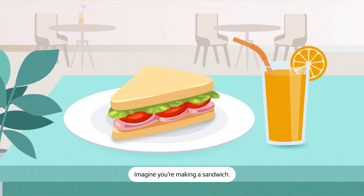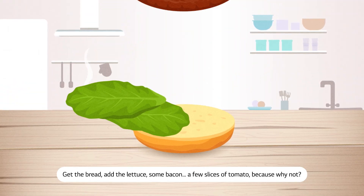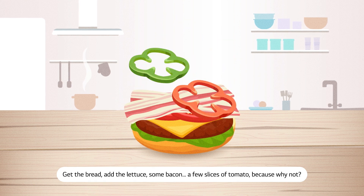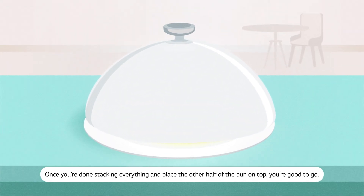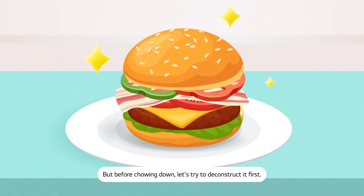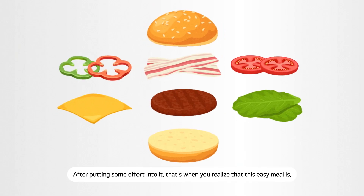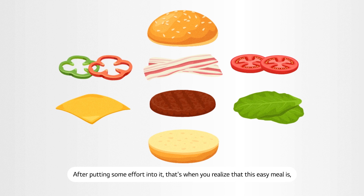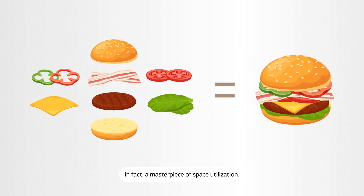Imagine you're making a sandwich — or a hamburger, if that's more your style. Get the bread, add the lettuce, some bacon, a few slices of tomato, because why not? And once you're done stacking everything and place the other half of the bun on top, you're good to go. But before chowing down, let's try to deconstruct it first. After putting some effort into it, that's when you realize that this easy meal is in fact a masterpiece of space utilization.